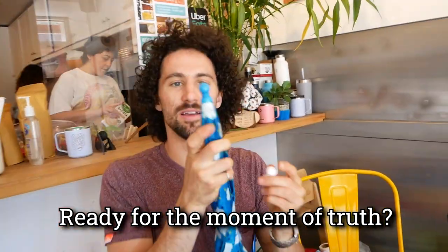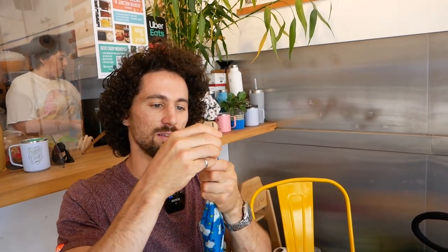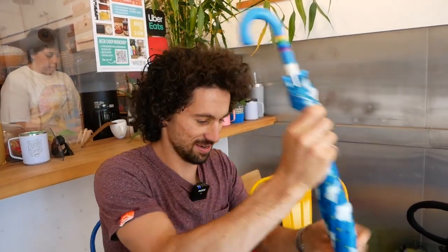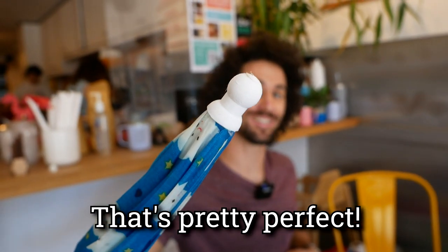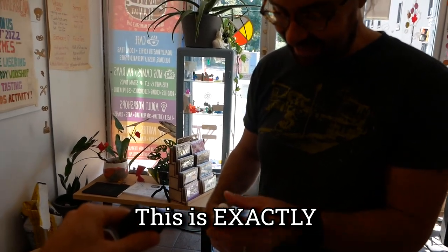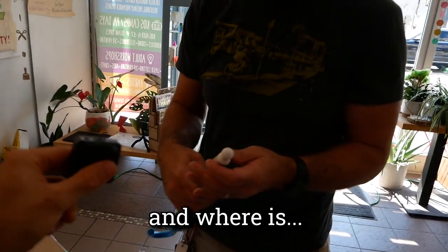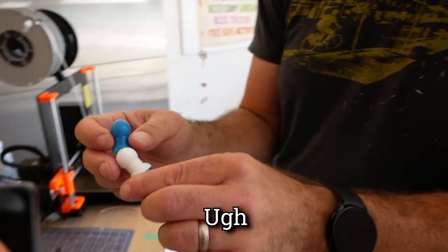Ready for the moment of truth? Original... 3D printed. Oh, it's tight. It's pretty perfect. This is exactly like our original. Look at this — oh my goodness. To a T you modeled that.